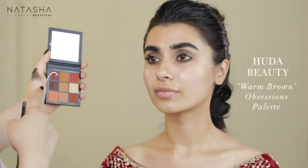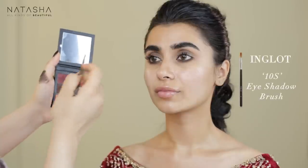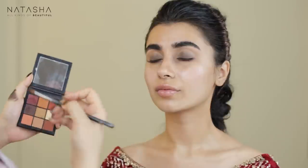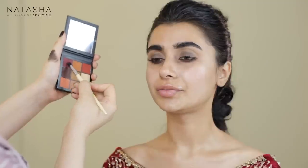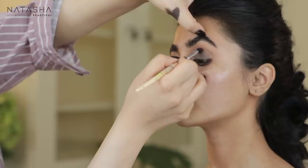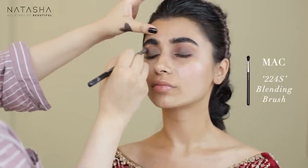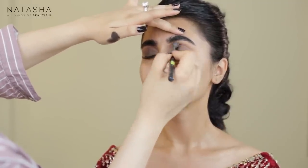Now I'm taking the Huda Beauty Warm Up Sessions palette and using a red, almost burgundy color. Using my 10s brush by Inglot, I'm starting to layer this color in the lower lash line and also adding the same color into her crease. I'm slowly drawing this area into a more reddish tone as well. Building the colors slowly using a MAC eye blending brush, pulling the eye ever so gently on top and then back and forth.